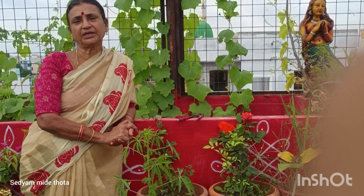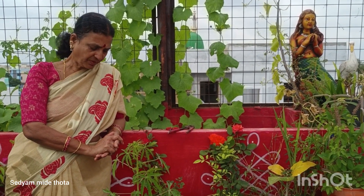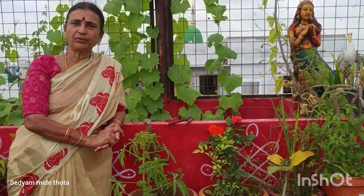Hello, my name is Sathya Middhi Thota. Welcome to my YouTube channel. Today we are going to find rose flowers.